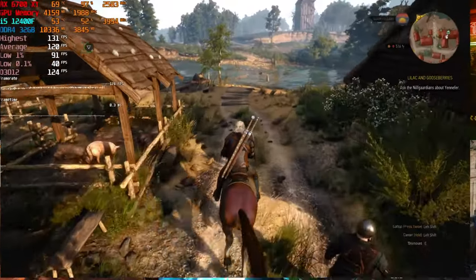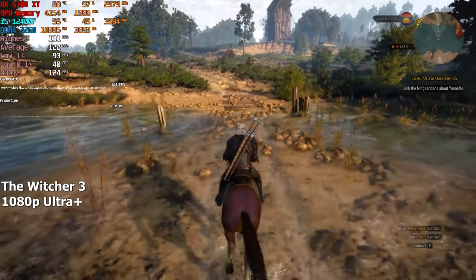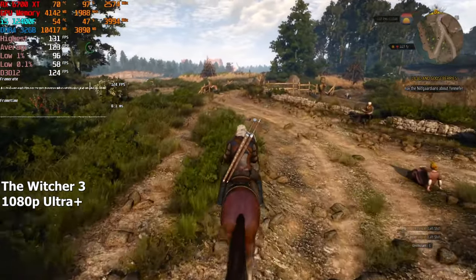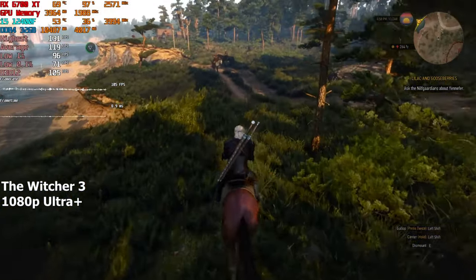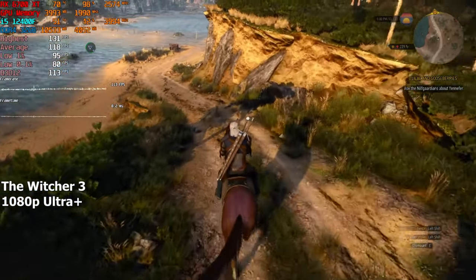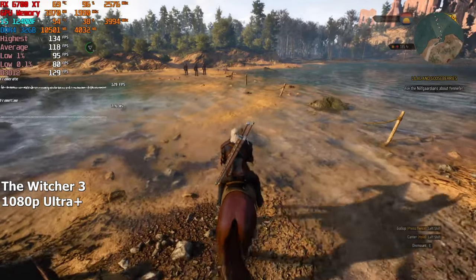Let's start with Witcher 3. We are running this game on Ultra Plus settings with SSR disabled, and it runs extremely smooth, which is to be expected — a computer like this should run most games on the highest settings without any issues. The customer said they didn't care about ray tracing, so we'll be keeping that off throughout the tests. I can say with confidence that this PC will have no issues whatsoever running Witcher 3 on the highest settings.